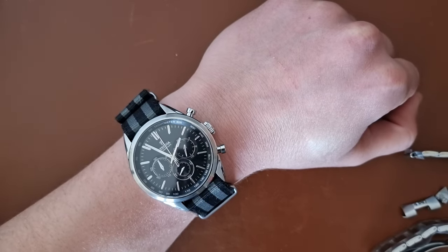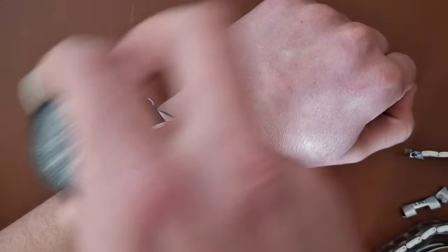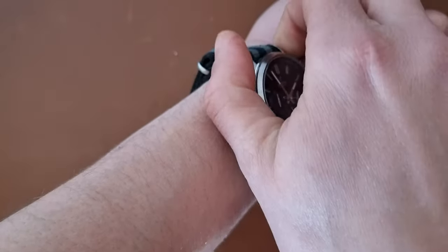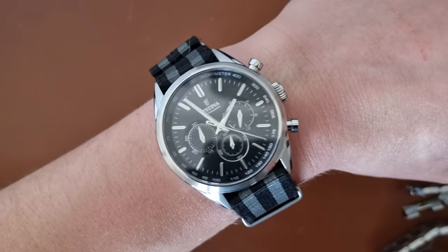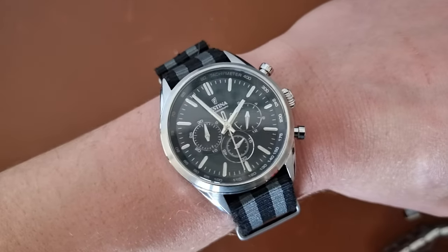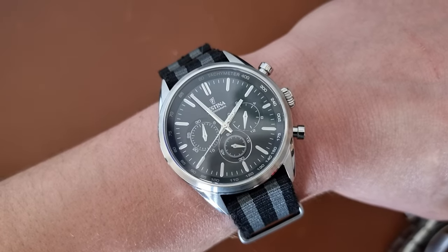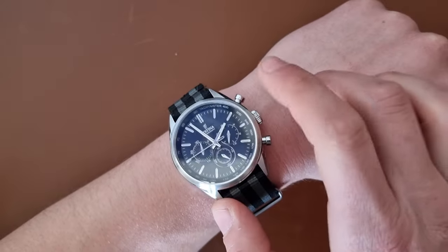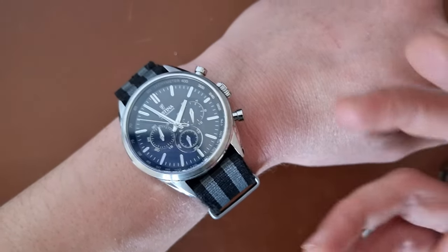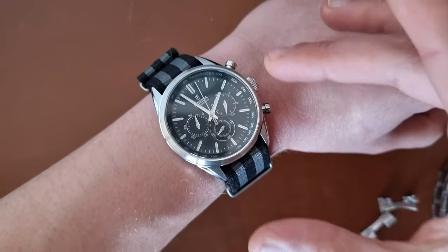It fits my 17 centimeter wrist, but it feels a bit larger than it should be. Comparing it to the Citizen — which I'll cover in another video — this feels more compact because the lugs curve downward, whereas here the lugs go straight out from both sides, so it feels a little awkward. There's no haptic feedback and it's only a 30-minute chronograph. I think I'm going to return it fairly quickly — things I don't like: no haptic feedback, no AR coating, the watch is very light, and the bracelet is flimsy. But as a purely aesthetic chronograph, if you have a big wrist, it could fit you quite well.